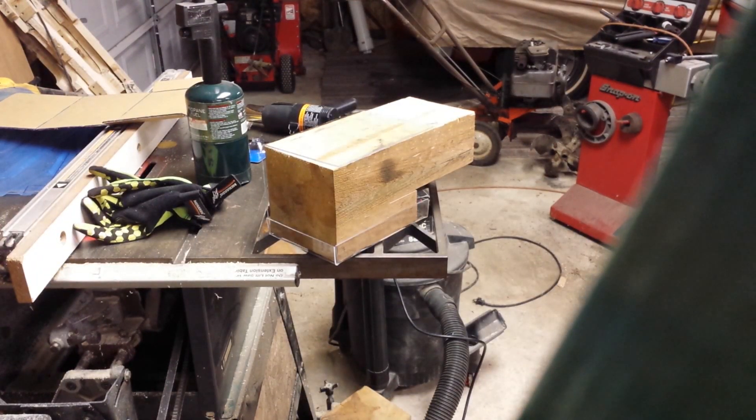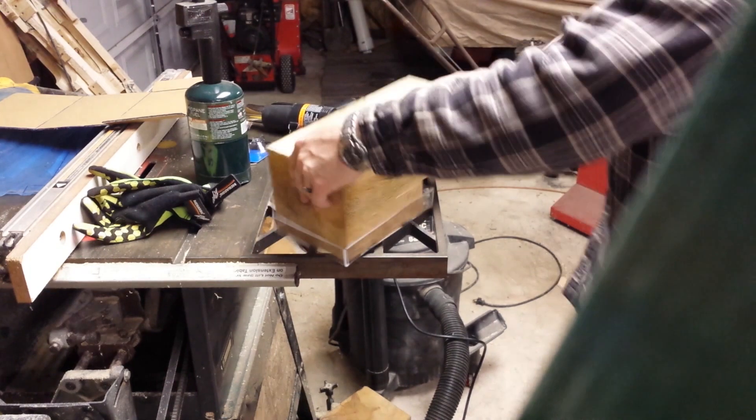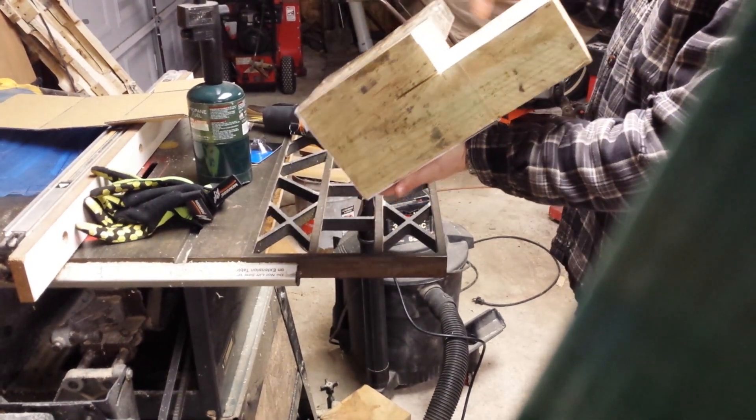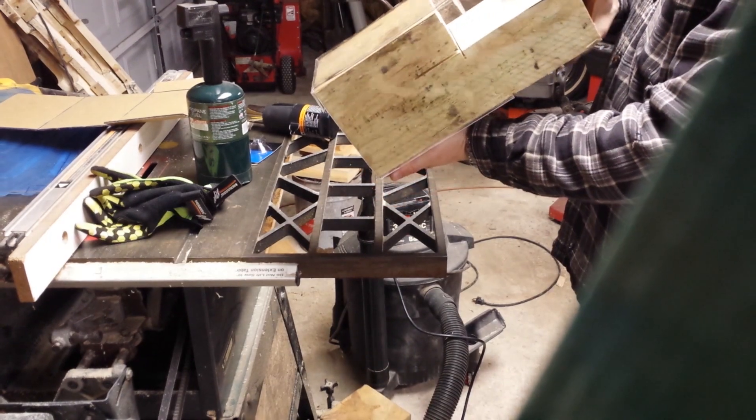A quick couple things to tell you. So I made my last bend. You can cut out some 2x4s. I have this 6x6 that I ripped up and made this cutout.